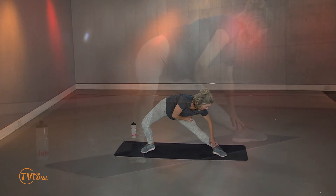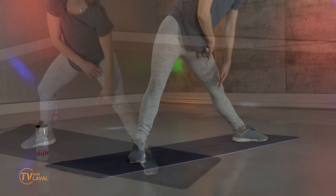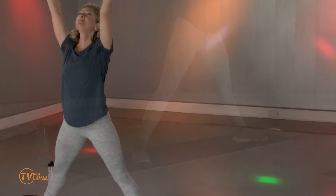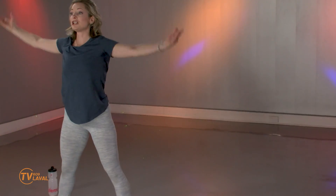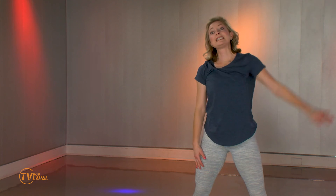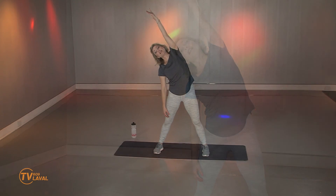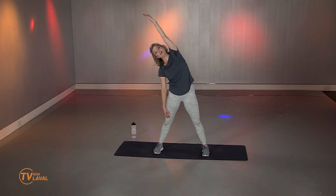Ça va vraiment vous faire avancer à court terme, à moyen terme. Inspirez, expirez. Vous pouvez rapprocher encore une fois les jambes. Suivez-moi vers le haut, vers le côté. Je m'appelle Isabelle Dominique et je vous souhaite une journée magnifique. On se retrouve très vite.